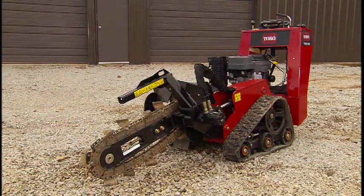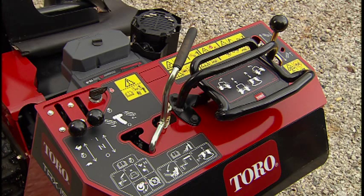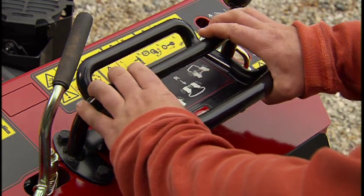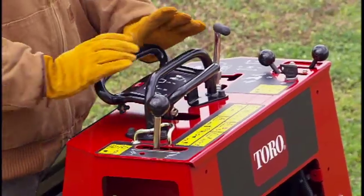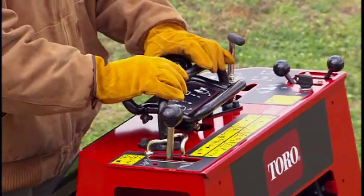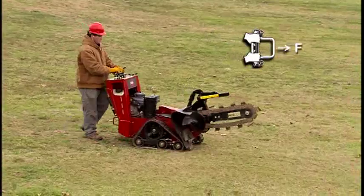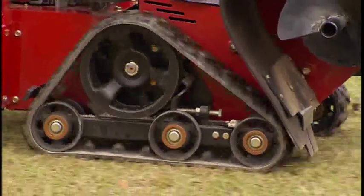In operating the TRX Trencher, there are three main controls that direct the flow of hydraulic fluid. The lever in the center is called the traction control, and it controls the forward and reverse movement of the machine. To move forward, use the palm of your hand to push the rear bar forward toward the reference bar. The closer the rear bar is to the reference bar, the faster the machine will move, up to 3 miles per hour.